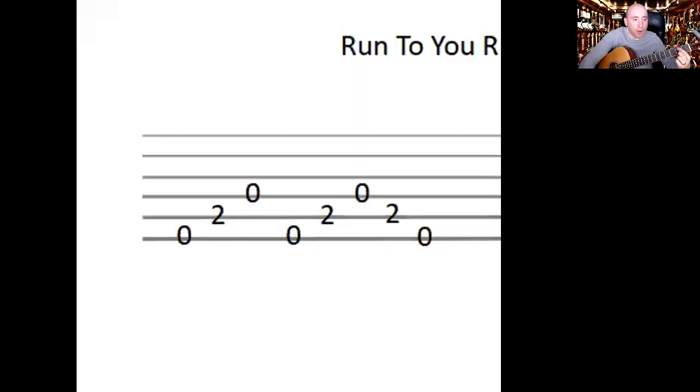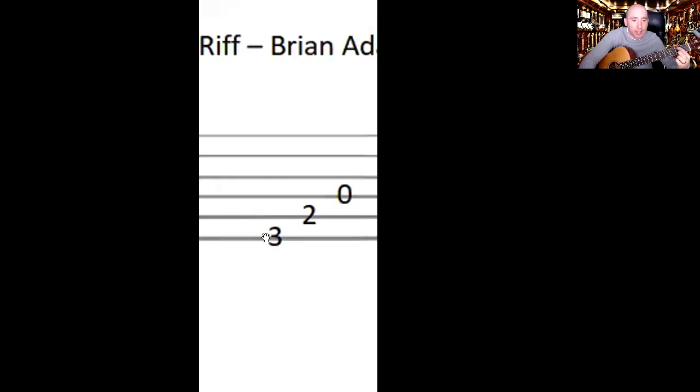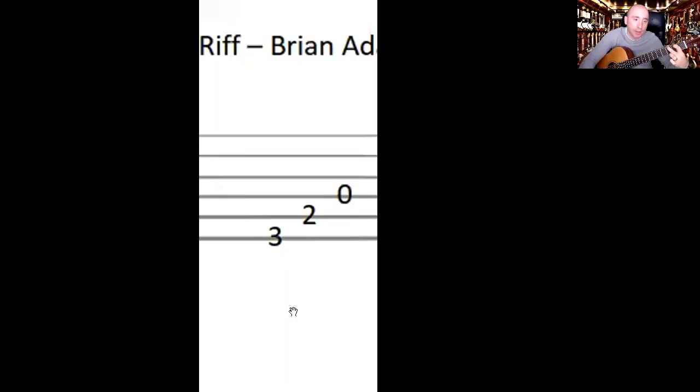Give that a little practice. What I want you to do is keep that first finger there, and on the next bit you can see we just add this finger here. You're keeping that there and then just adding this at the top, and that automatically makes that shape. Then you just pick down the notes.